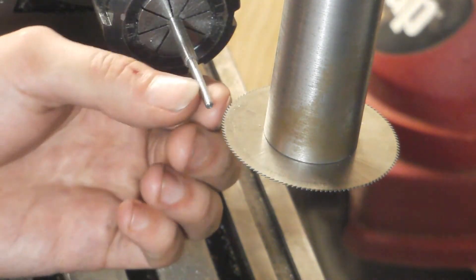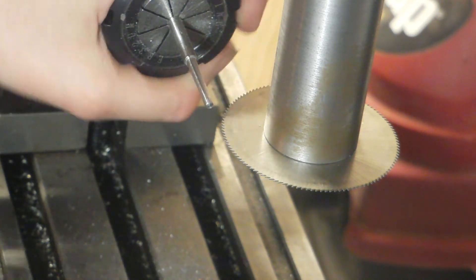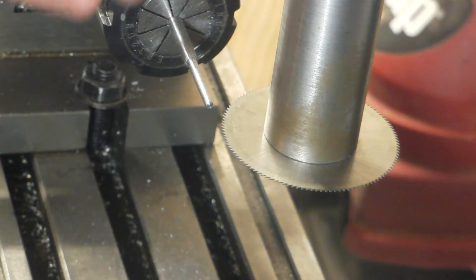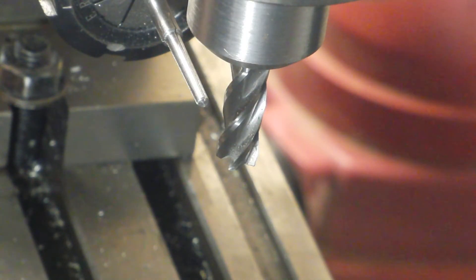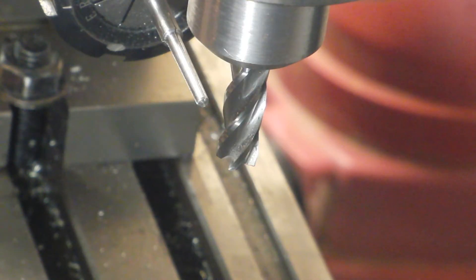That looks pretty good — all of our cutting edges are formed with neutral rake. Now we need to cut the relief, otherwise our cutter is not going to cut at all. If you put it in a hole and spun it right now, it wouldn't cut — not just because it's not hardened, but because the geometry isn't right. I have a four-flute solid carbide 3/8 inch diameter end mill in the spindle and I've turned my dividing head to 280 degrees. This cuts the back relief for the cutting edge that was cut with the slitting saw at 240 degrees. Starting at zero and going to 40 degrees gives roughly the right back relief — it doesn't need to be super precise, but it does need to be there.